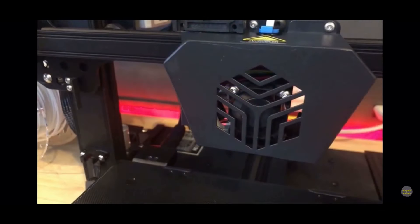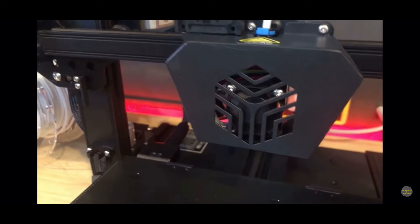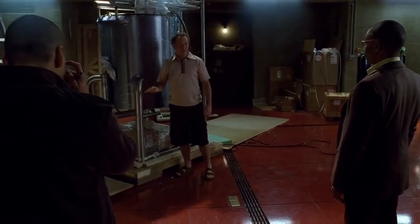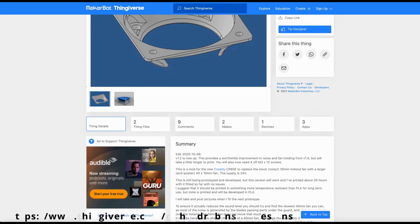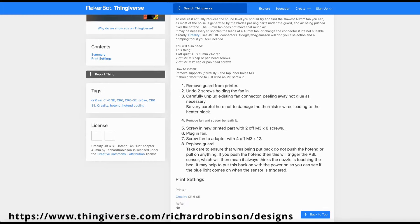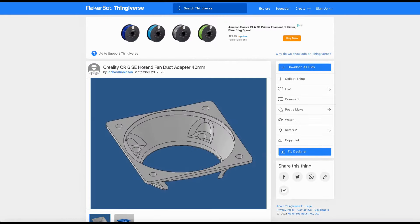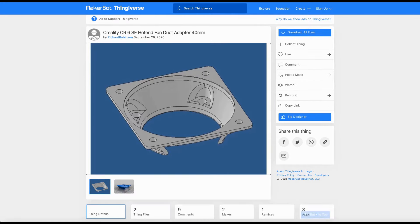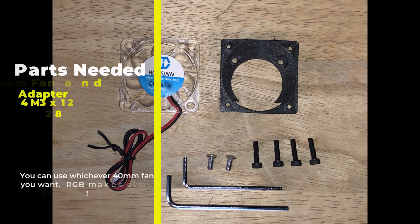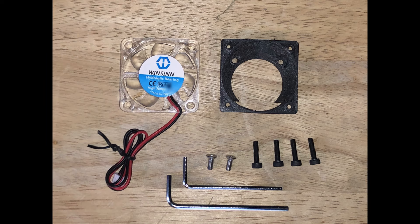Creality wants to let you know that size, performance, and quality doesn't matter. I've been getting a lot of heat creep on my prints and that's totally unacceptable. Time to ditch this 30mm fan with a 40mm hotend fan. Head over to Thingiverse.com and visit Richard Robertson — link in the description. He created an adapter so we can use a 40mm hotend fan. You'll need to use high temp filaments when printing this, plus a replacement 40mm fan and 6 screws. I went with an RGB fan because it's pretty cool.